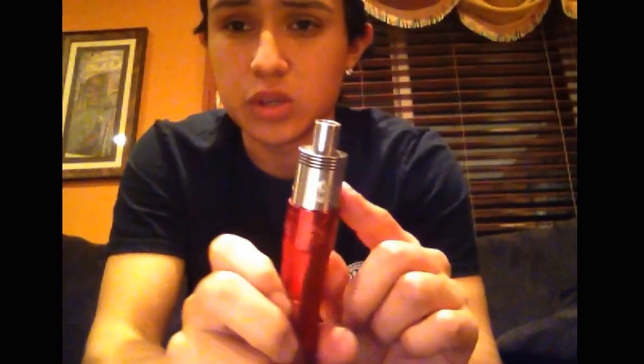I'll be reviewing the newer version of the Taoe. I already did a review of the Taoe Version 2, so if you guys want to see that, go to my channel and look at my videos.